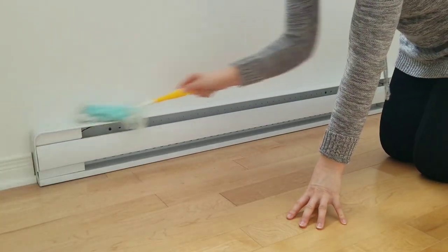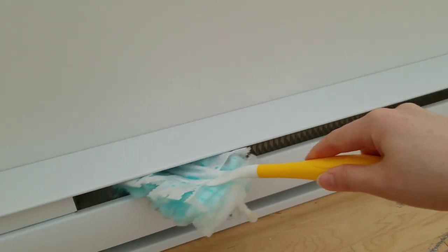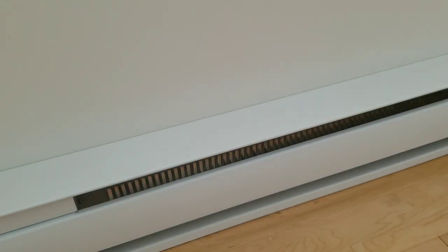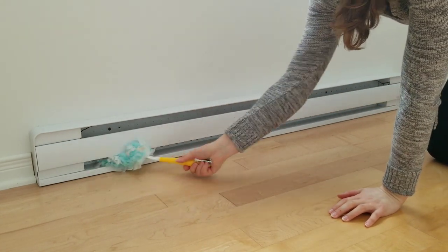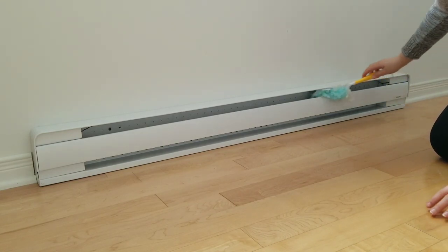The other place in our house is the baseboard heaters — of course, if you have one. We often clean just the top of it, but it's important to clean it inside. I like to use the Swiffer duster because it's thin and can get into narrow spaces, but be careful — make sure not to leave any fiber inside the heater, and do this when the heater is off.